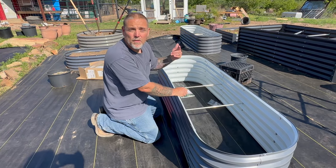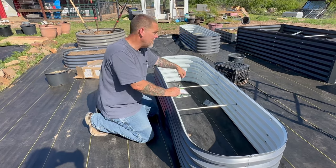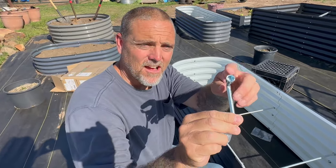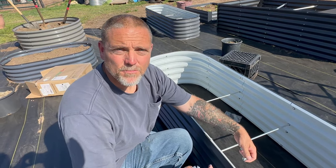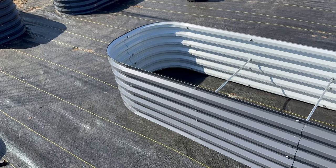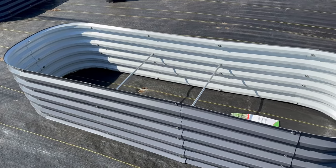Now I'm going to go get my screw gun and tighten all these up. It does come with a nice tool that has a little socket on the end to hold the inside while you use a Phillips head on the outside. Just snug them all up really good — don't get crazy with it. See how nice it looks all put together? I'm so excited to get this into place.